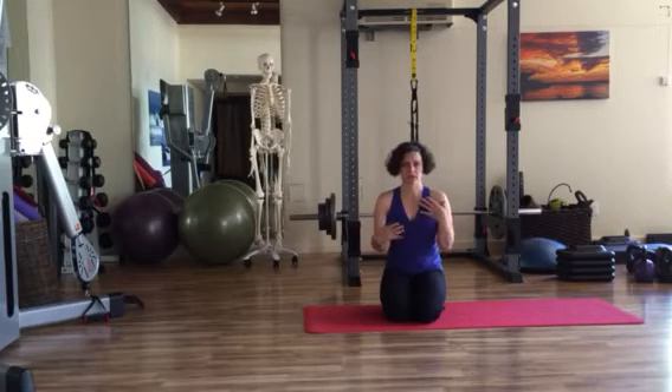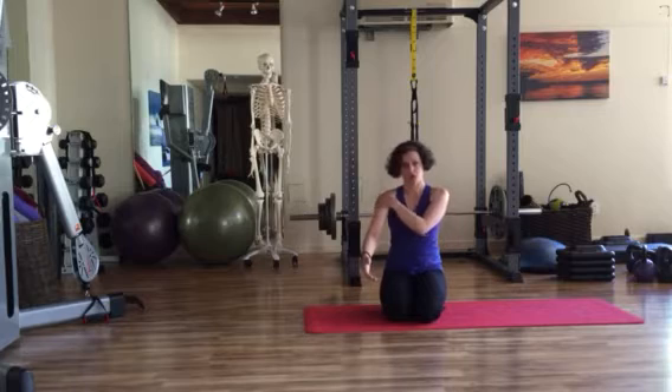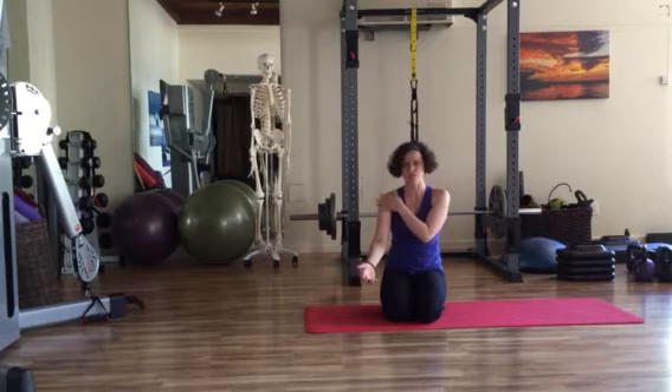The shoulder joint is quite complex. When we think of what allows us to raise our arm overhead, we typically think of the spot where the upper arm, or the humerus, slides into the scapula — which is the glenohumeral joint.